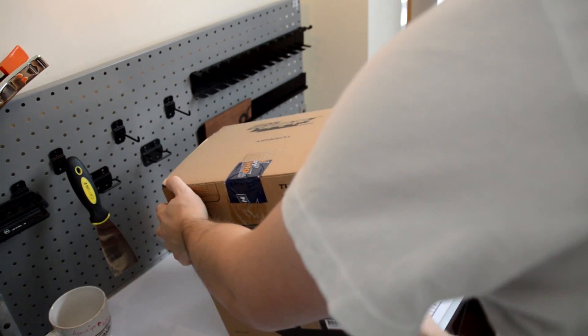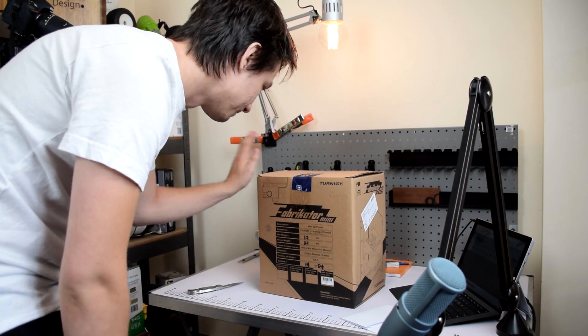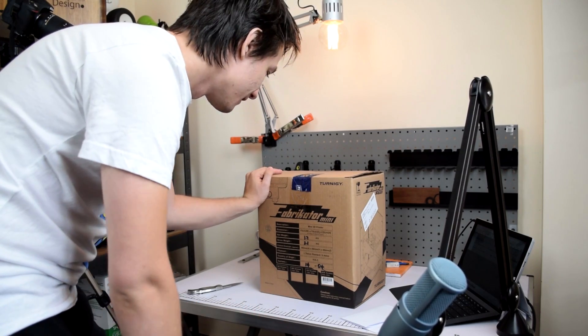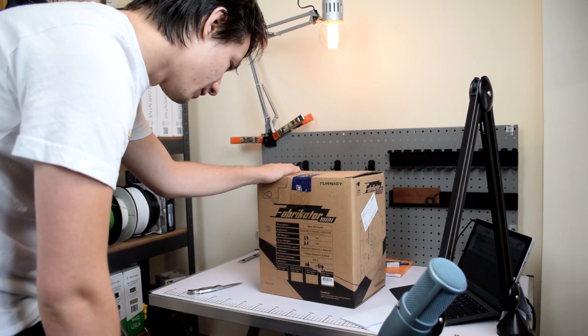And there we have it — the Fabricator Mini, otherwise known as the Tiny Boy, which I keep referring to it as. Hobby King has rebranded it to the Fabricator Mini, but it is the same machine — just their version of it.